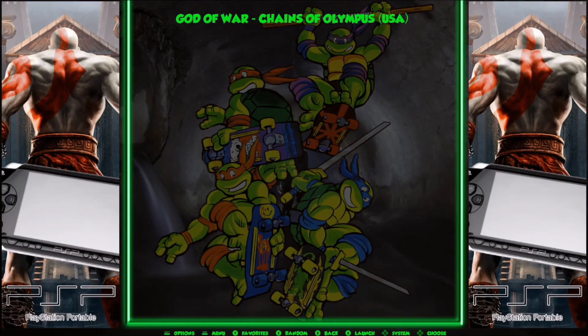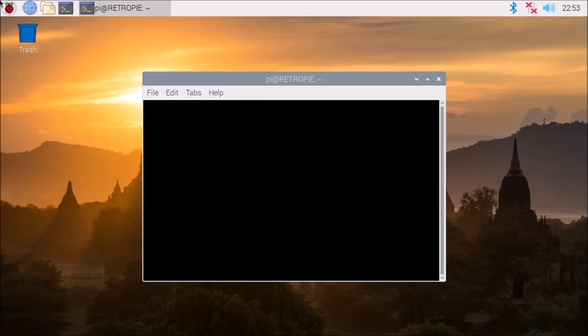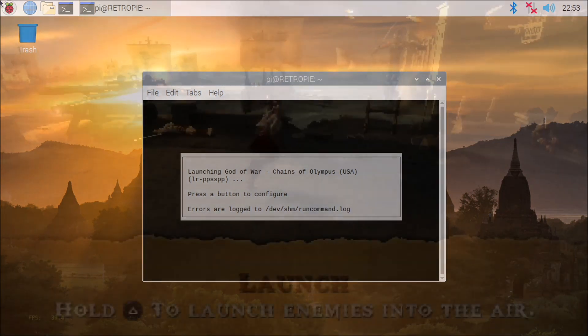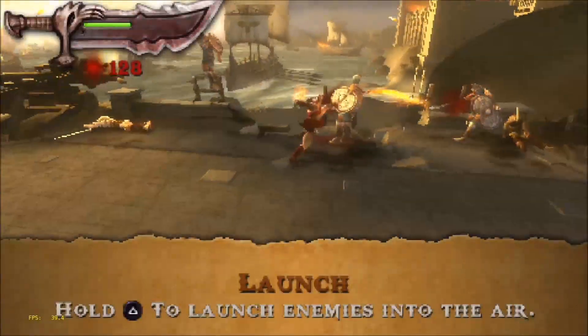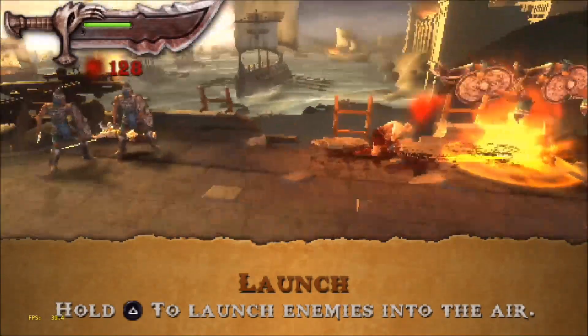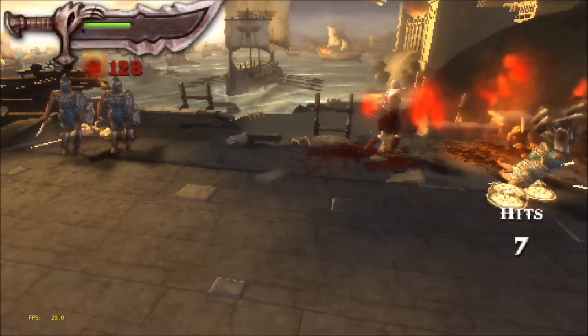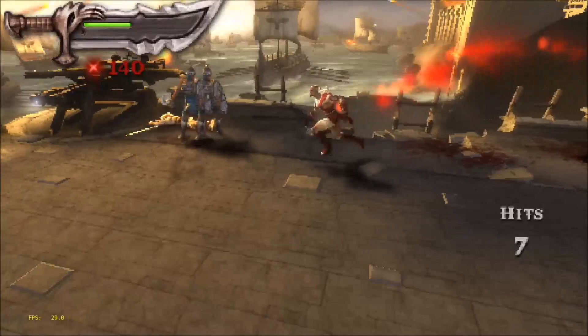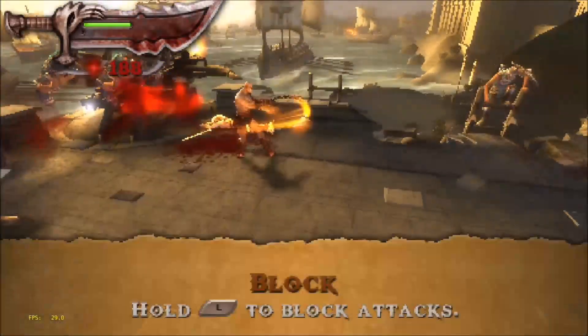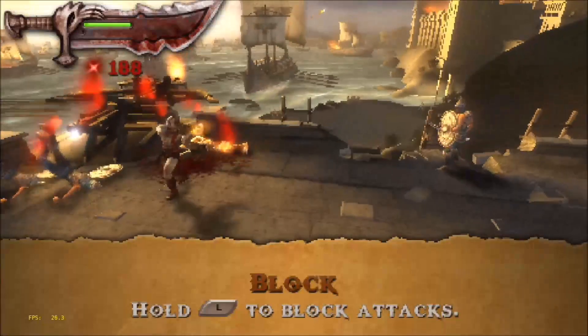Now let's try out some PSP using the PPSSPP emulator. I wasn't really having any luck with PSP games — they were all playing pretty slow. But I know the Pi 4 is capable of decent PSP emulation and I've seen other people having better luck, so I think this is just an optimization issue and we should expect better performance with PSP in the near future.